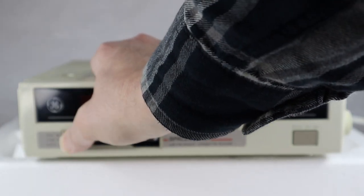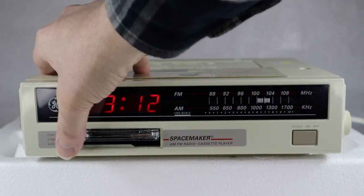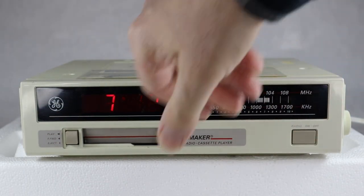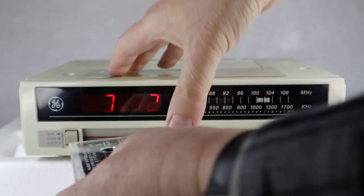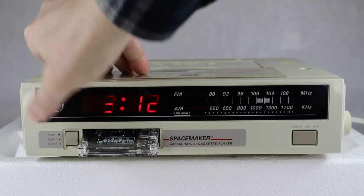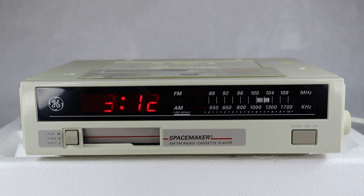To put a cassette in, you simply slide it in, and fast forward by doing this. You can eject it as well. If I turn the radio on and pop in the cassette, just as I thought, it goes right to the cassette. So you can be listening to the radio, not like it, put your cassette in, and when you pop it out the radio comes back on again. That's basically all it does.